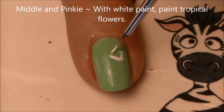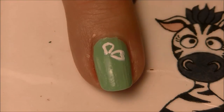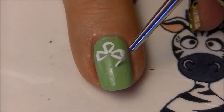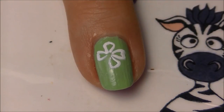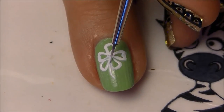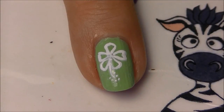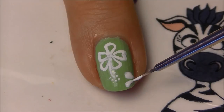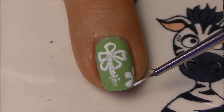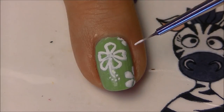On your middle and pinky nails, which are the green ones, we're going to be painting a Hawaiian flower pattern. I don't want all my flowers to be the same, so some will just be an outline and some will be filled in. Start with the biggest one as just an outline, then add the stamen and pollen - this is kind of like a hibiscus flower. Then paint some petals solid and fill in the space the other flower doesn't take up.